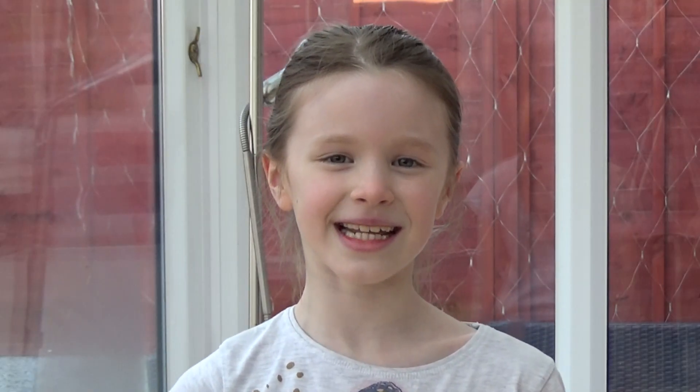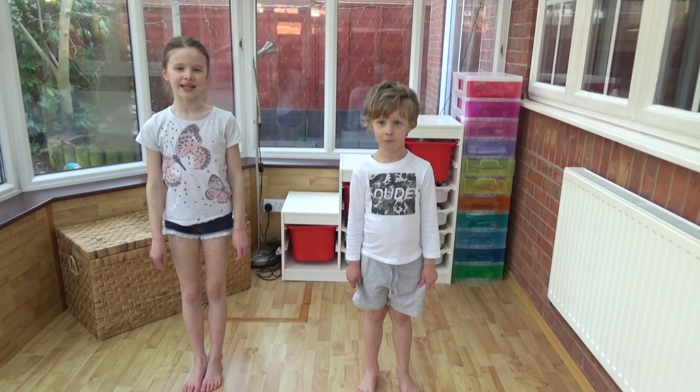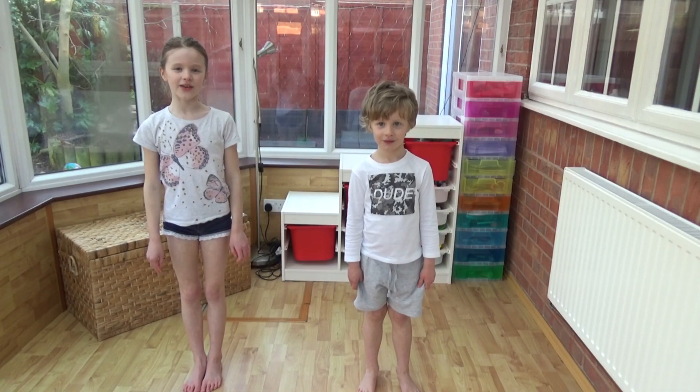Hi everyone, I'm Amber and this is my little brother, Arlie. Today we're going to practice counting in tens whilst exercising. First, we're going to do some jumping jacks. Arlie's going to show you how.